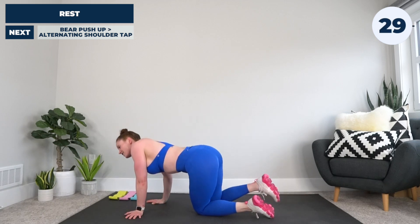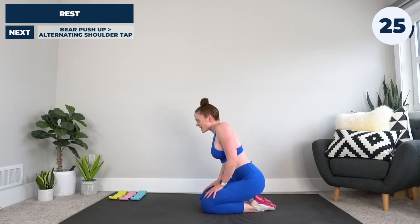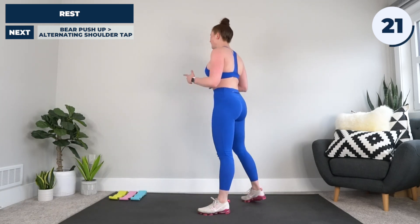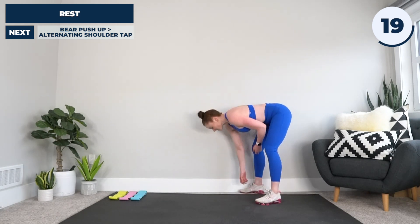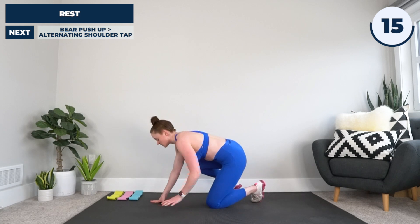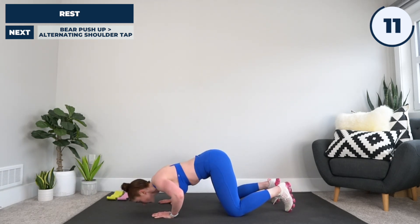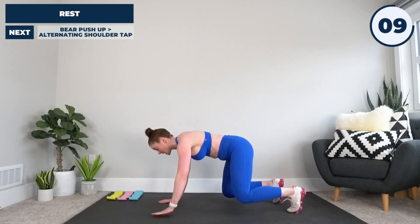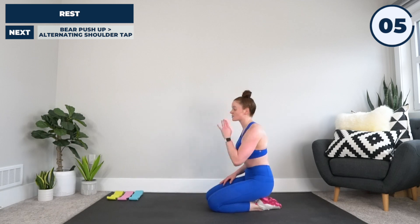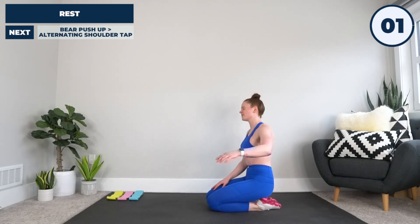I don't want to collapse now, but we still have a bit more left. Next up is a bear push-up with alternating shoulder tap. Adjust your mat if you need to, quick towel, tissue, then back in that bear plank position. Push-up, as you come up — shoulder tap, down, shoulder tap, alternating sides as we go. We're almost there — three, two, and one. Let's do this.